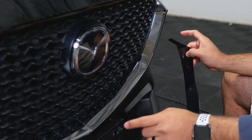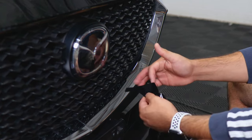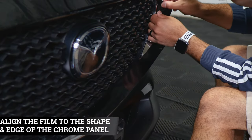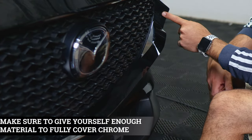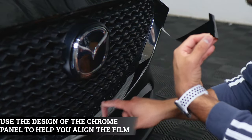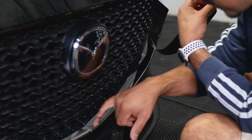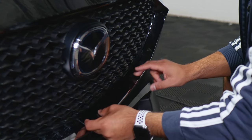Once you finish prepping the panel, we can start with the installation. With this first piece, I recommend starting by aligning the film from this section to the design curve of the panel on the inside of the grille. Place the film down so you're able to work on this section and align it to the curve here. Make sure it's aligned and covering all the chrome underneath. Once aligned, lift the film carefully and follow the design of the panel, using your finger to place the film as you go, making sure to cover all the chrome even on the inside.